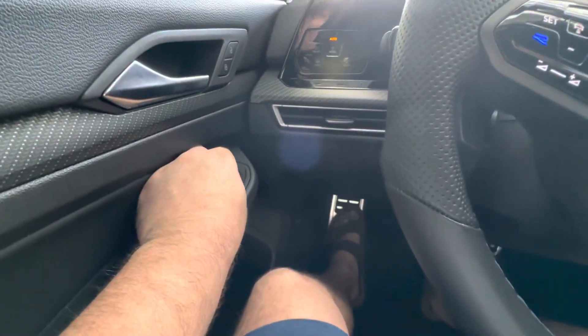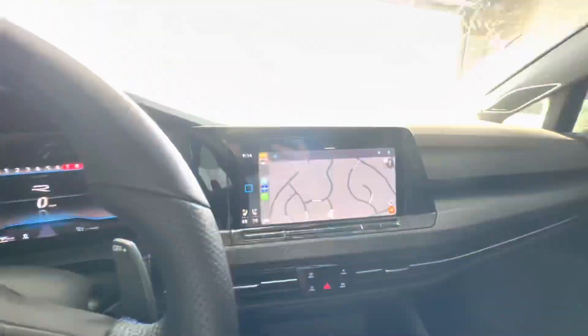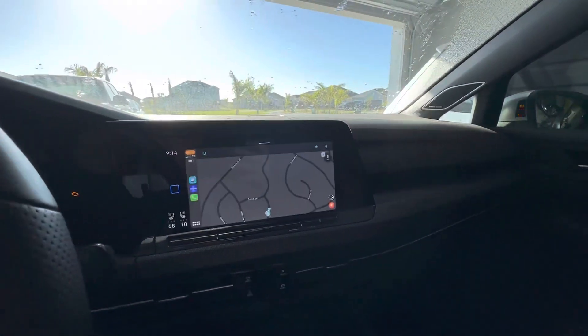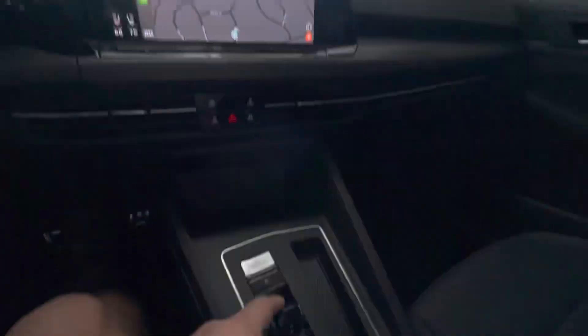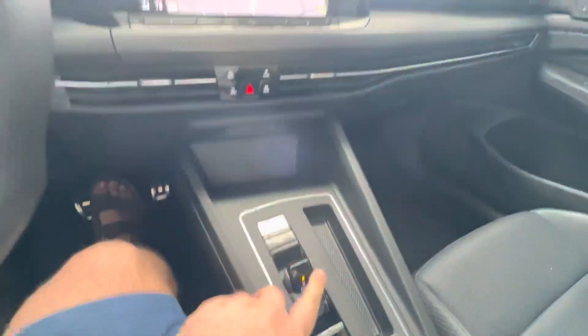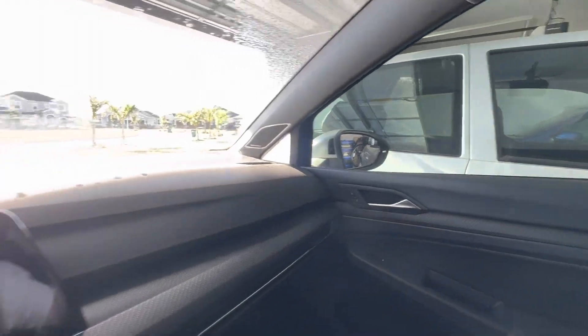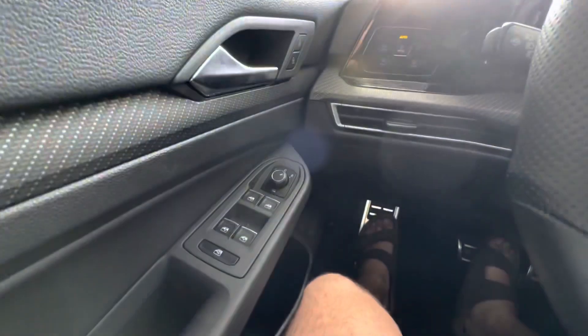But if you're in reverse and you hit R — well, let me turn it on. You can see the mirror actually dip. So something to kind of know.